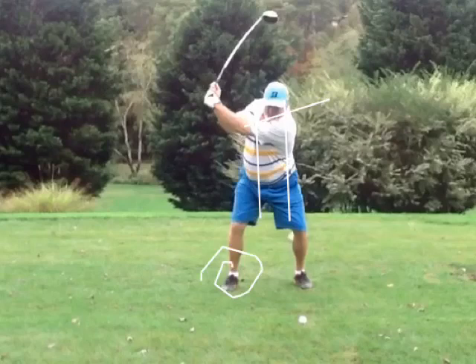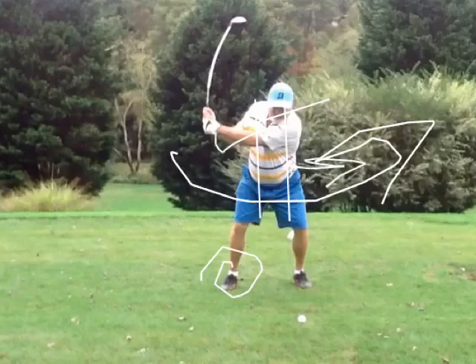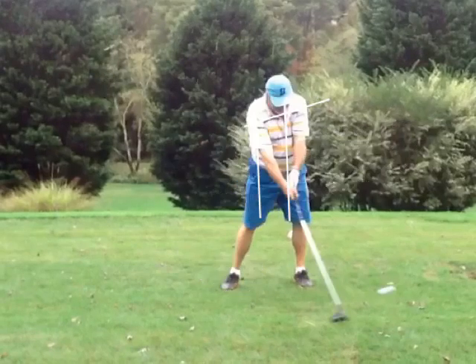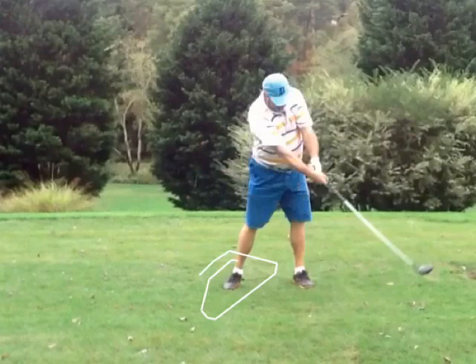On the downswing, you do some good stuff with dropping the club inside. You can see how your right elbow is under your left, which is great — we like that. But you just slid. The downswing is a slight slide, big turn — these hips have got to turn. At impact, the weight should be on the left side. You can see even past the ball, your weight is still mostly on the back foot, probably 70 or 80 percent.